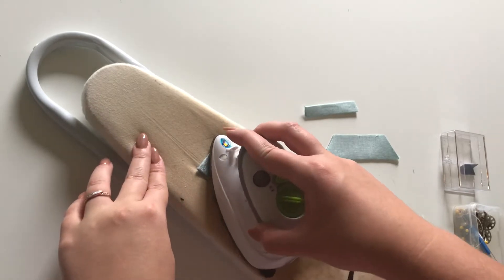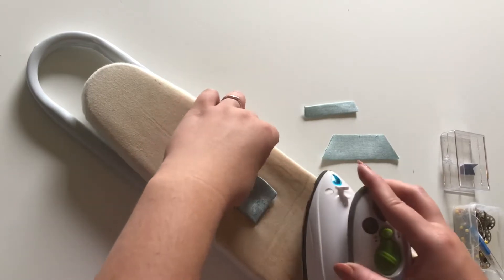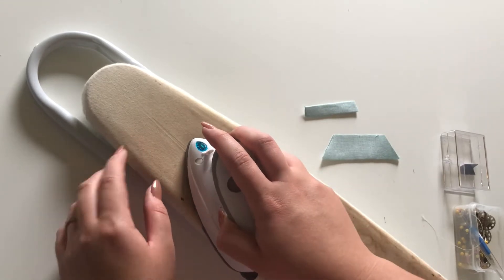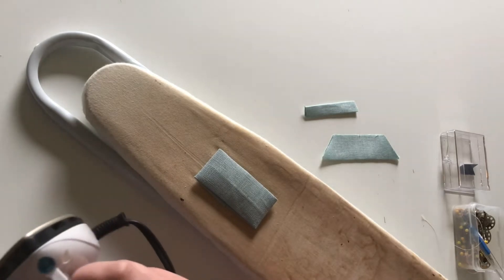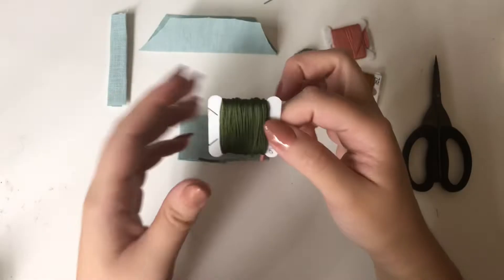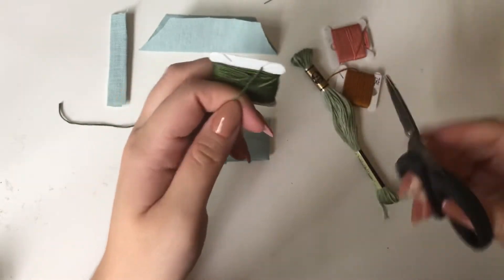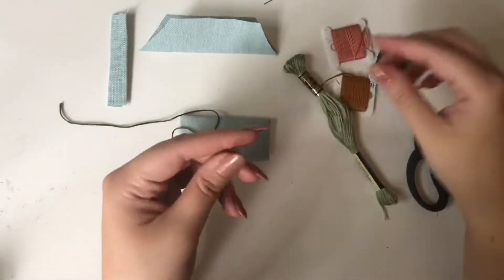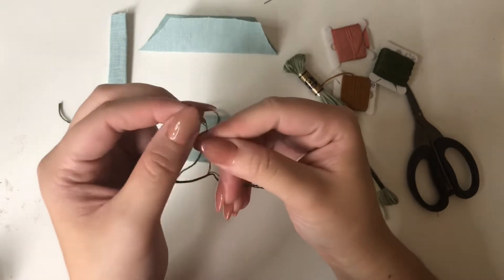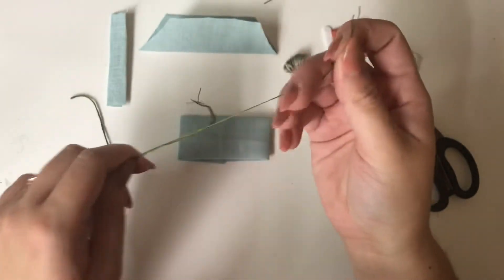The neighbor decided to start mowing their grass so if you hear that in the background, I apologize — I'm inside doing the voiceover. I just finished ironing and I'm going to add some embroidery because I usually do. I'm actually making this for my daughter — she starts school this month so I thought I'd start stocking her up on some bows.